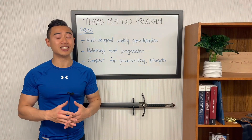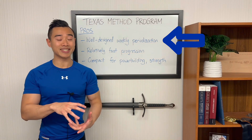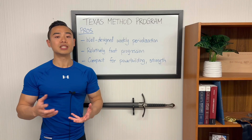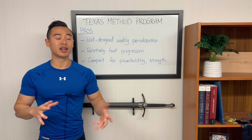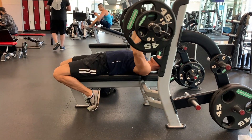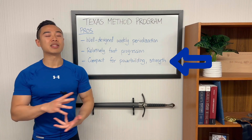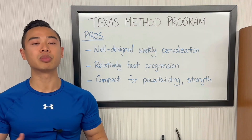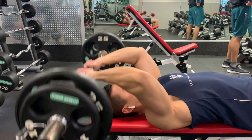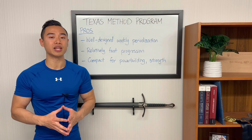Now let's talk about the pros and cons of this modified Texas Method power building program. Starting with the pros: first, the Texas Method is a well-designed weekly periodization setup — it's a great introductory example of implementing basic periodization in a weekly template. As a less advanced athlete, a weekly periodization cycle is really all you need without stressing about longer time scales like organizing training across an entire year. Next, the Texas Method gives you a relatively fast rate of progression, and getting that new 5RM every week is going to be really motivating. Finally, this modified Texas Method is compact for power building — we've added hypertrophy work to round out the program, and building strength can be indirectly advantageous for hypertrophy even from a pure bodybuilding perspective.